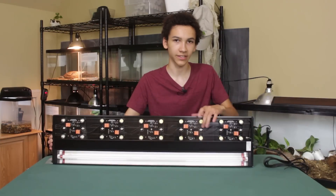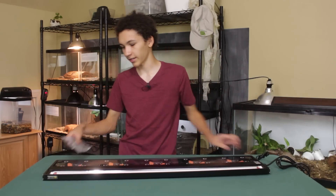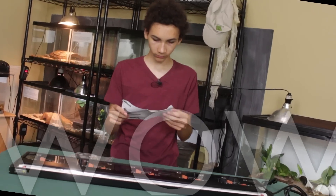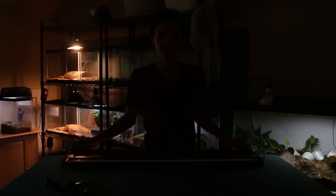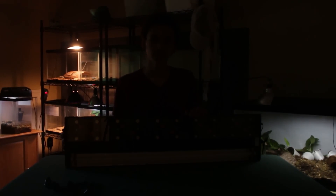On the bottom you can see there's the LED here and the UVB here. On the bottom we've got the UVB, and then we have the blue LEDs, the red and white LEDs, or just the white LEDs. We can put this aside until we need it again.